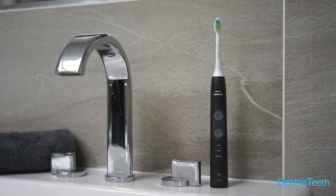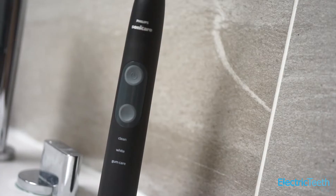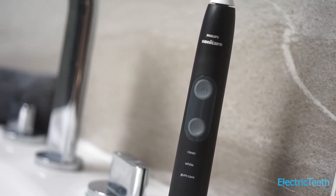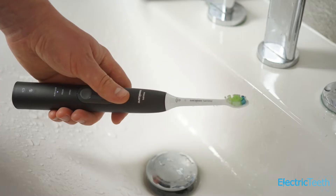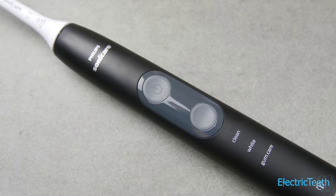The 5100 is made by Sonicare, so you can expect good quality. It feels good in hand — it's solid. I've got the black colour option here, which is one of four different colour options available at the time of review. The matte finish to the paint job feels good in hand and it's not particularly slippery, which is impressive considering the lack of gripping points on this brush.